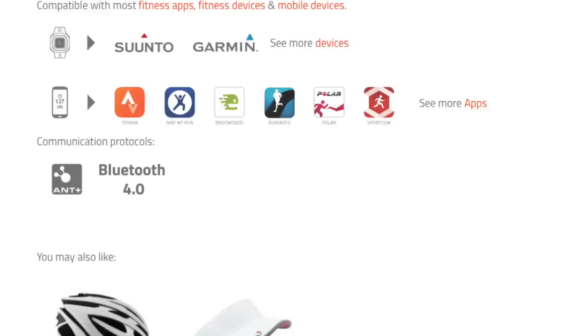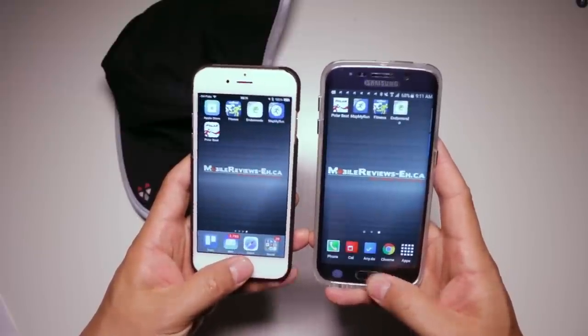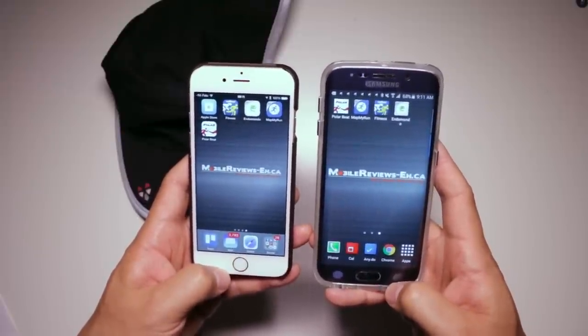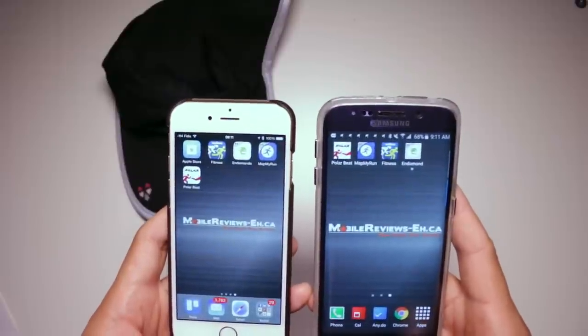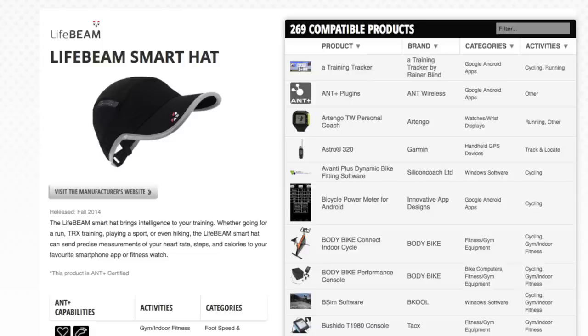In terms of compatibility, the LifeBeam hat can connect to your favorite fitness apps via Bluetooth 4.0 and ANT+. I've personally connected it to Polar Beat, Wahoo Fitness, Endomondo, and Map My Run on both iOS and Android devices, as well as the Apple Health app. In terms of third-party hardware, there are over 200 devices this hat will connect to, so there's a good chance whatever tech you're using while working out is going to work.